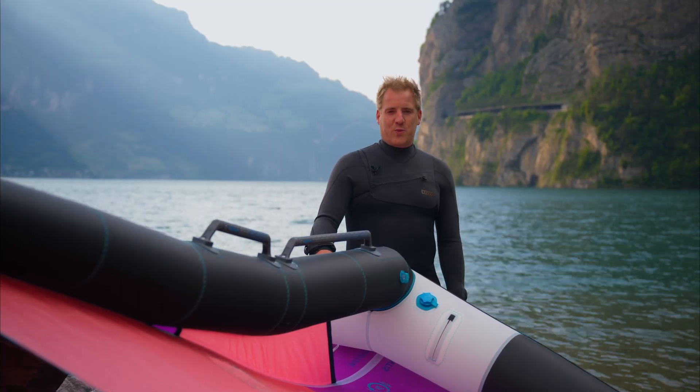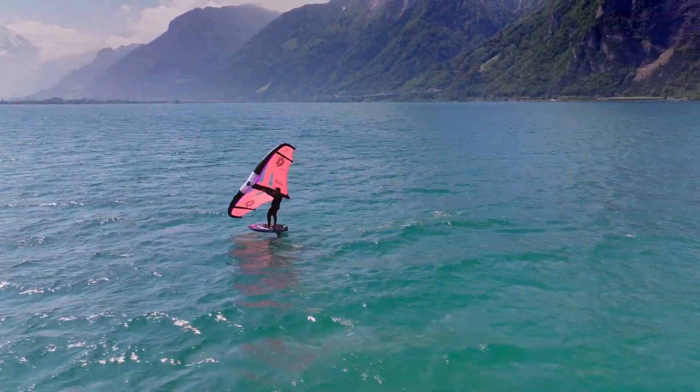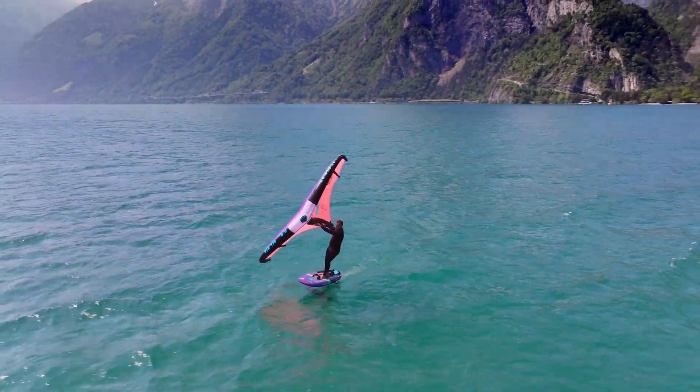I was the first one on the water today, and even in the maneuvers, I had a lot of fun with this wing — definitely a nice toy for the lighter days.